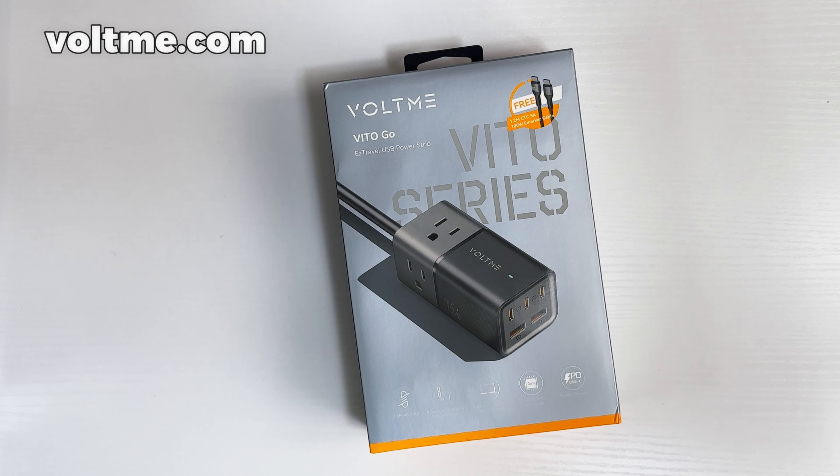What's good, I'm Tech with Cory, and today I'm coming to you to review the Veto Gold by Voltme. I'm always on the go and I need a travel strip. My last charger had me with two USB-Cs and a power outlet, but I needed more power and more things to be charged up.